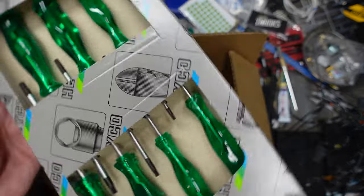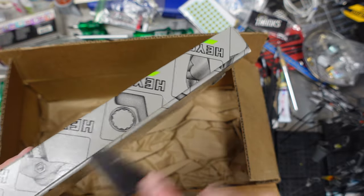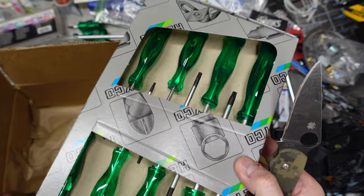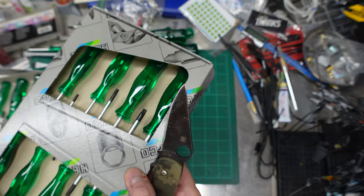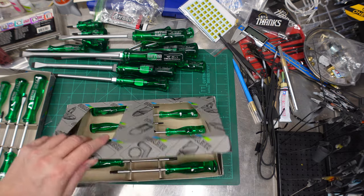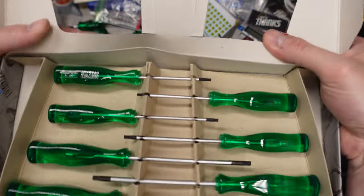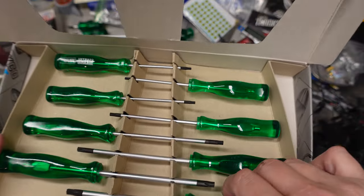I got a Torx set because why not — we run into Torx every now and then. I'm actually interrupting a model tank build video to unbox these beautiful Heiko screwdrivers.